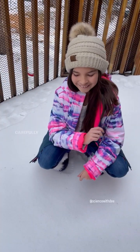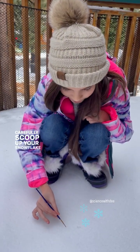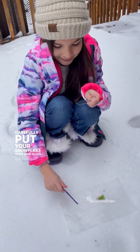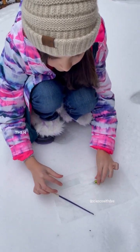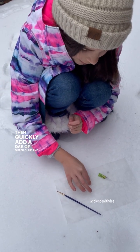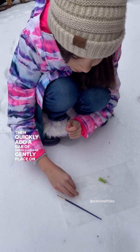Now let's find a snowflake. Carefully scoop up your snowflake with your paintbrush. Carefully put your snowflake onto your glass slide. Then quickly add a dab of super glue and gently place on the glass cover.